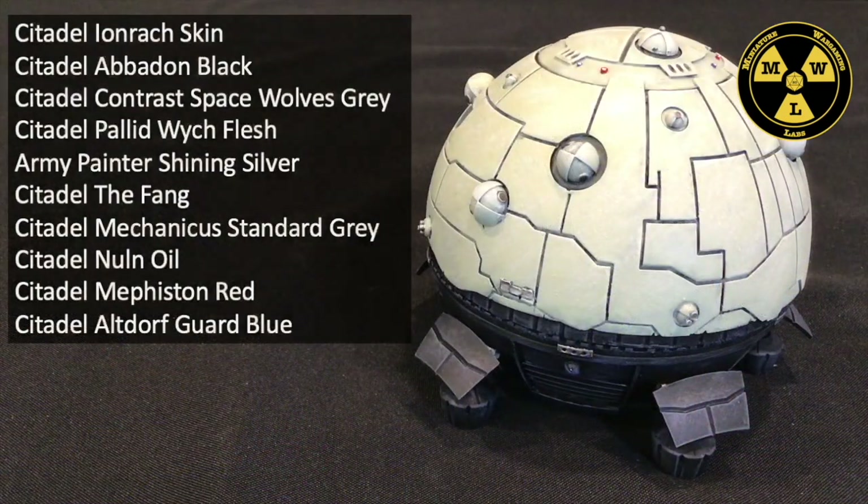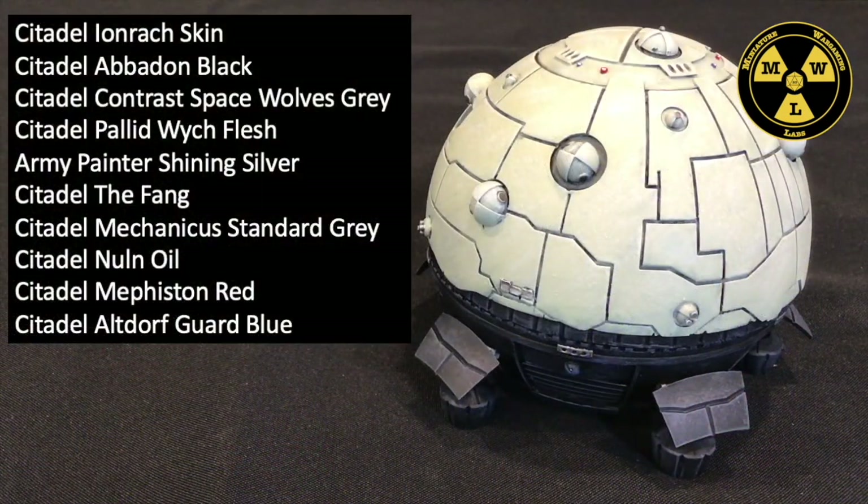To paint my Fortress Dropship, I'm going to use some Ironwreck Skin, Abaddon Black, Contrast Space Wolves Grey, Pallid Witch Flesh, Army Painter Shining Silver, The Fang, Mechanicus Standard Grey, Nuln Oil, Mephiston Red, and some Altdorf Guard Blue.